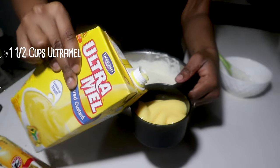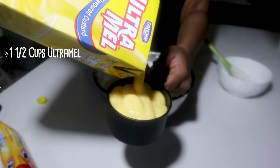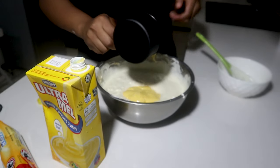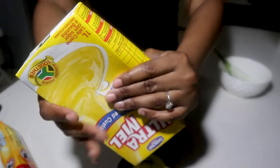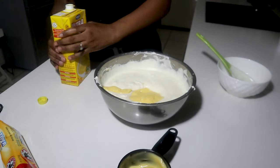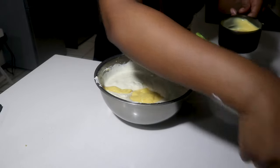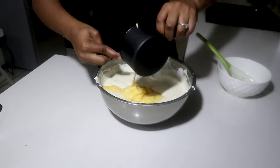One cup... one and a half cups. That should be enough.